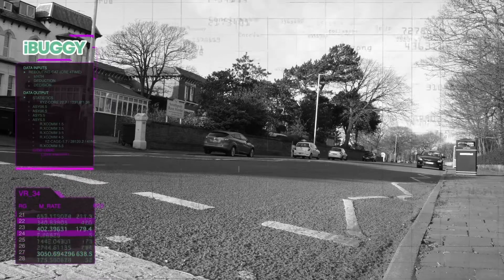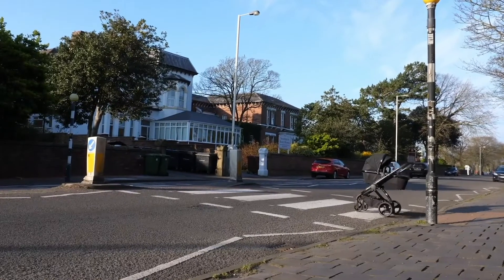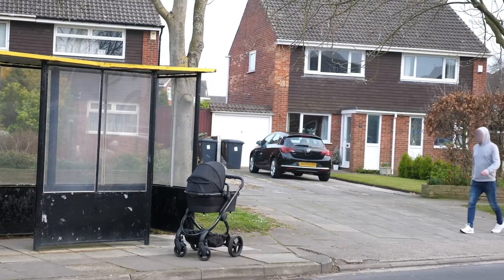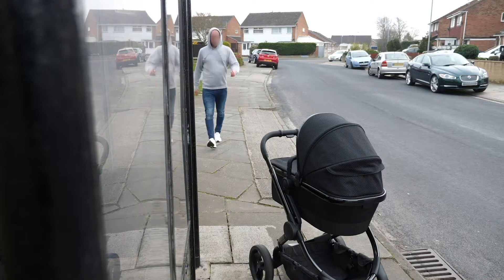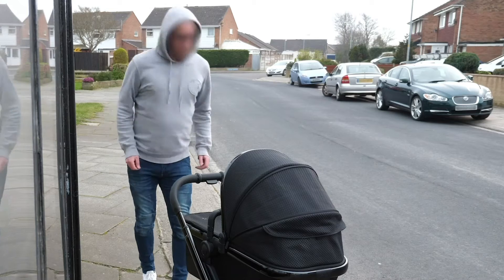Safety features include the iBuggy cam, which looks both ways so you don't have to. If iBuggy cam detects someone approaching the pram, iBuggy alert is activated. Stranger danger.